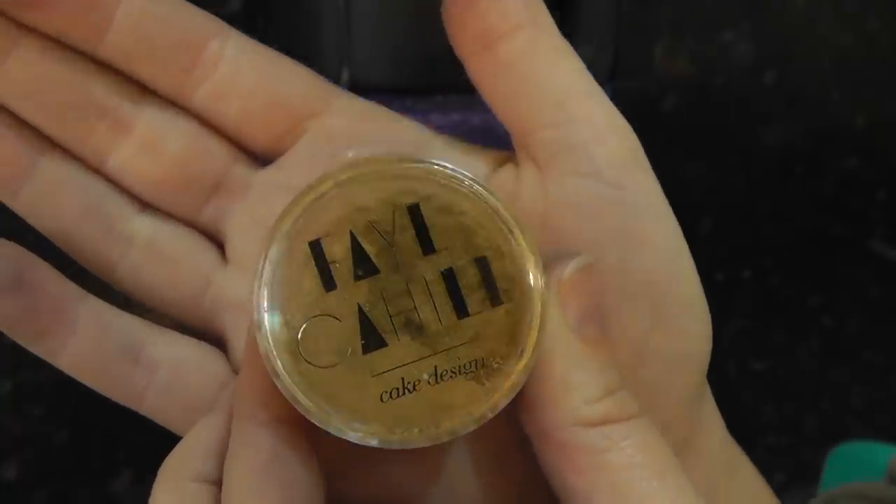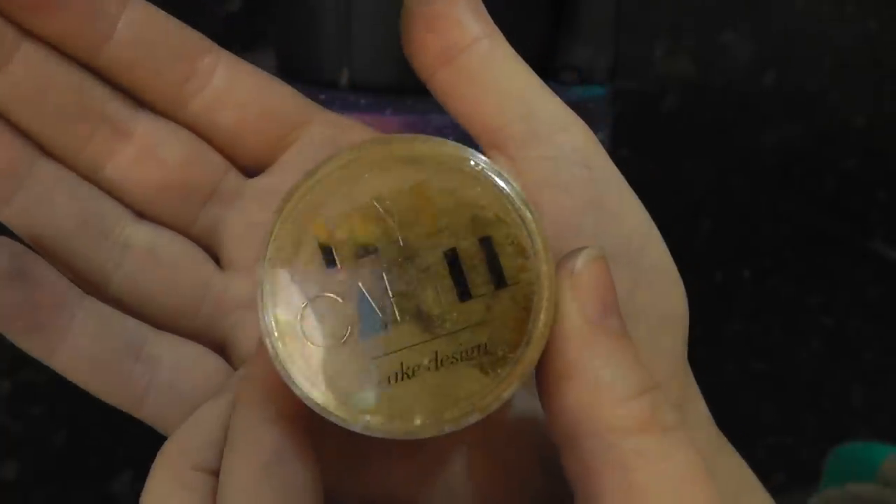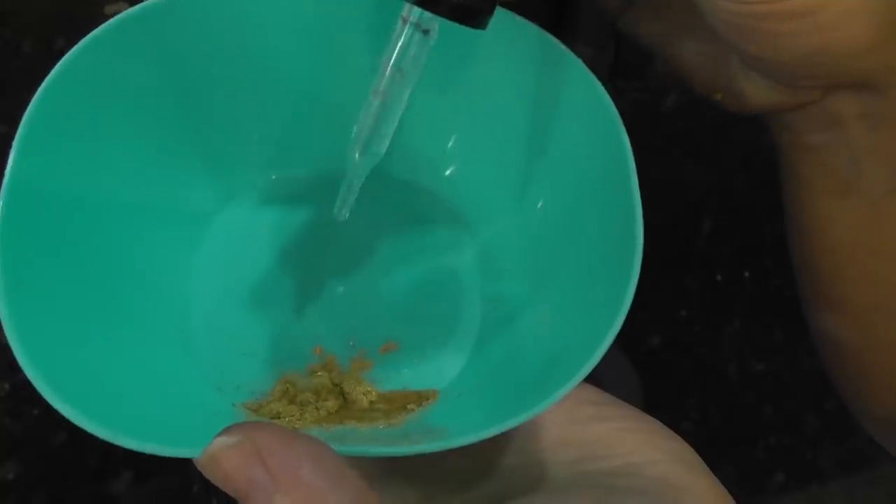To colour the letters, I'm using Faer's range of edible dusts — this one is called Regency Gold. Pop this into a bowl and add a few drops of lemon extract to form a paint.